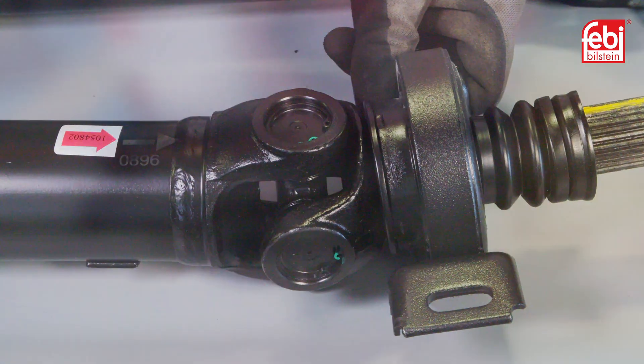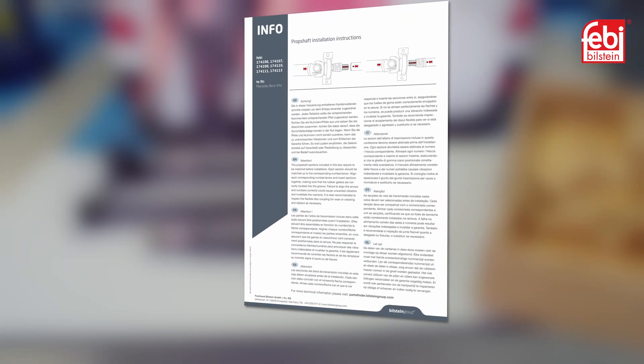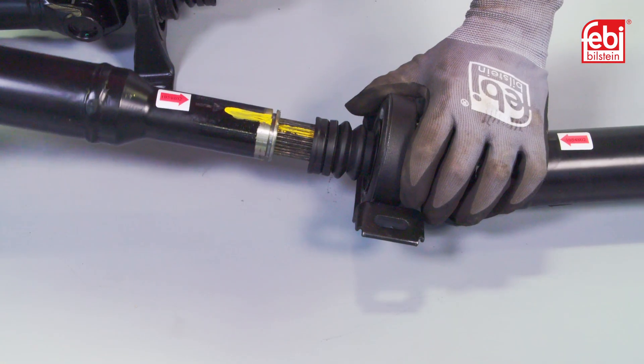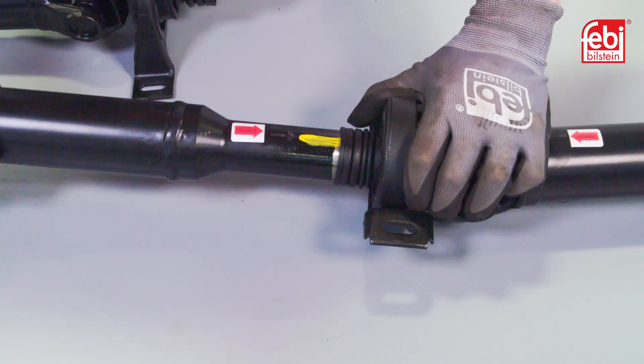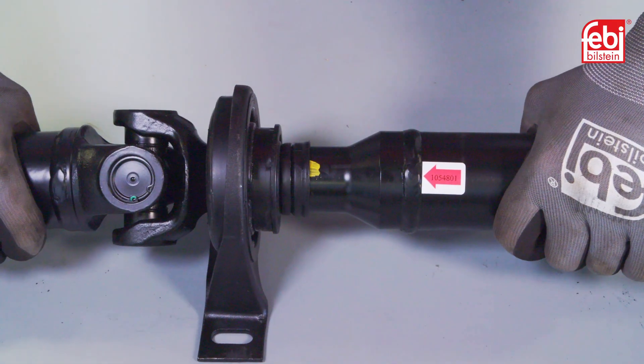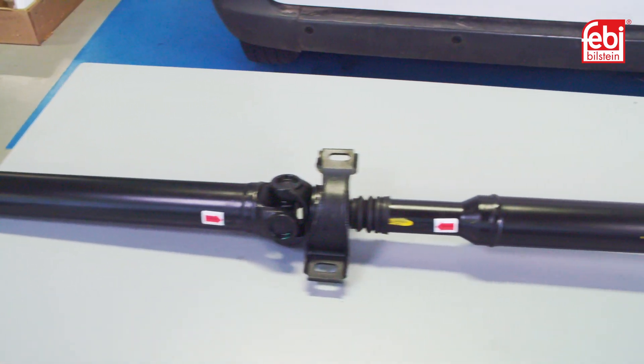It is easily assembled using the information document included in the box as a guide. The sections are pre-balanced and only need to be aligned and fitted together in the correct way.